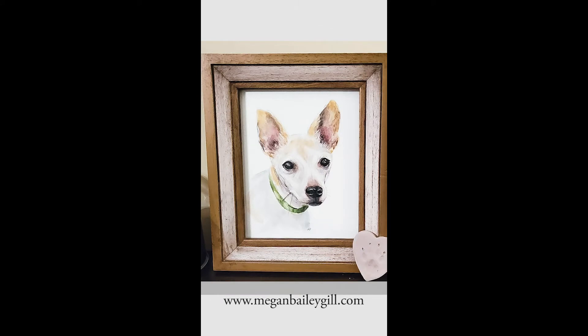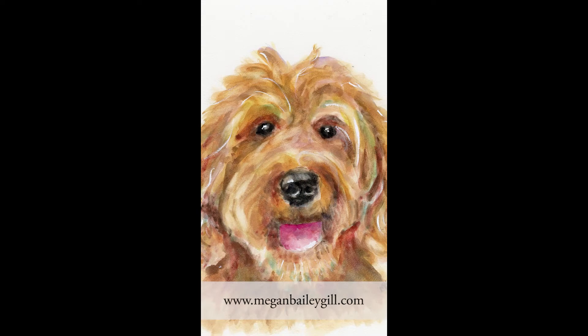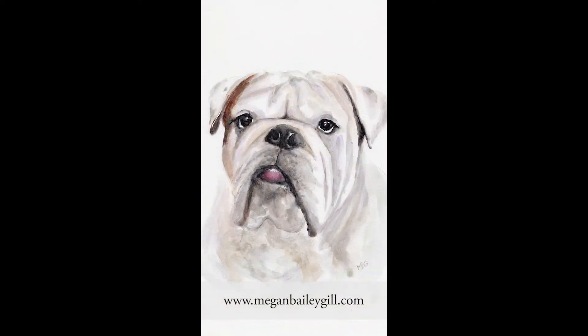If you win, I promise I'll refund your money, or you can gift it to somebody else. The panel can be framed in any 8x10 frame easily. It is sealed and has a UV coating on it and does not need to be under glass. All you need to do is send me a well-lit close-up of your pet's face and we go from there. Visit MeganBaileyGill.com for more information.